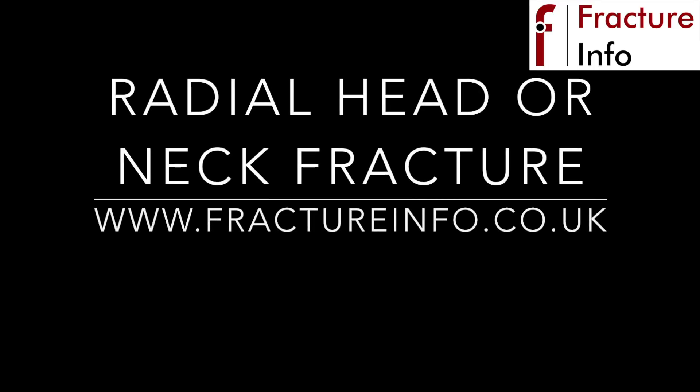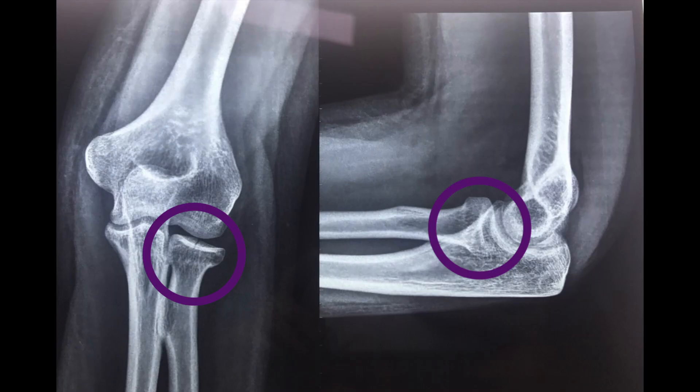Hello, my name is Mike Barrett and I'm an orthopedic registrar. This video is about radial head or radial neck fractures. This is a common injury that occurs following a fall over on the arm. It generally presents with pain and swelling around the elbow, usually centralised over the outer aspect.